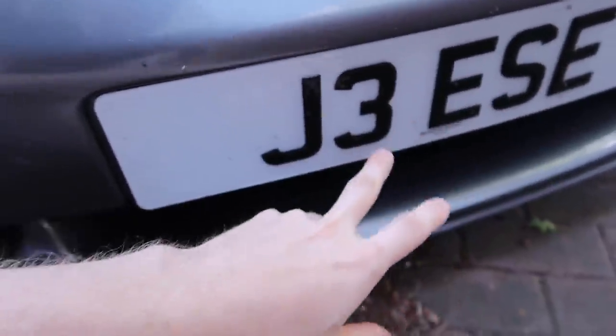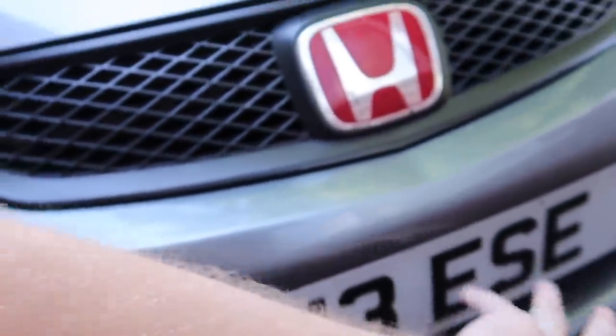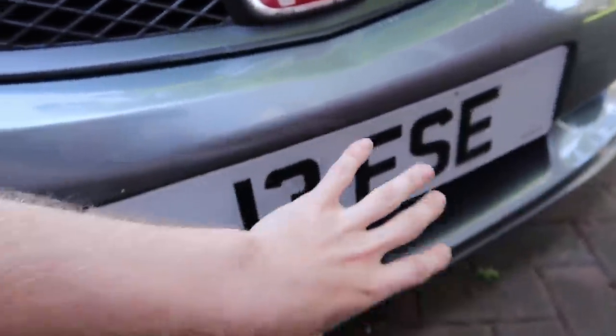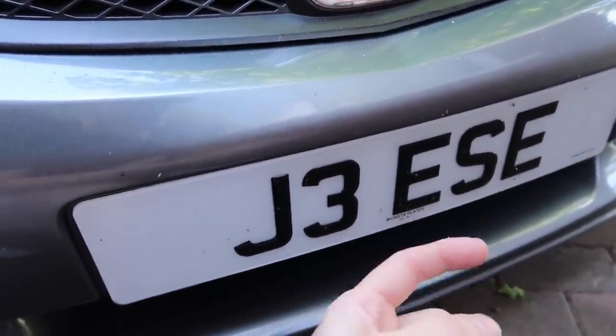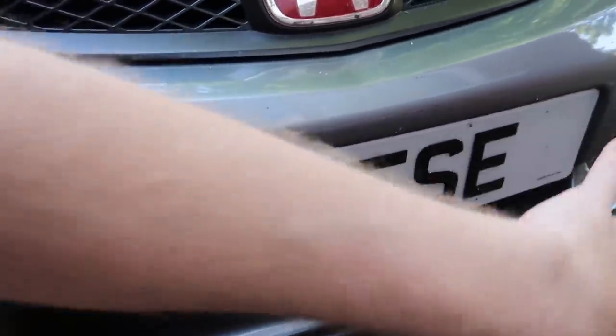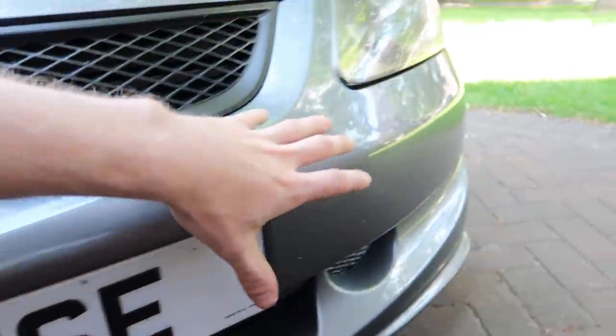I get asked so many times where I get my number plates from — it's Monster Plates, links in the description. He's a good sponsor of mine, been with me since day one. What we're doing is moving this number plate, taking it off, and behind here we're going to be drilling five holes to make it look a little bit race car, a little bit modified.